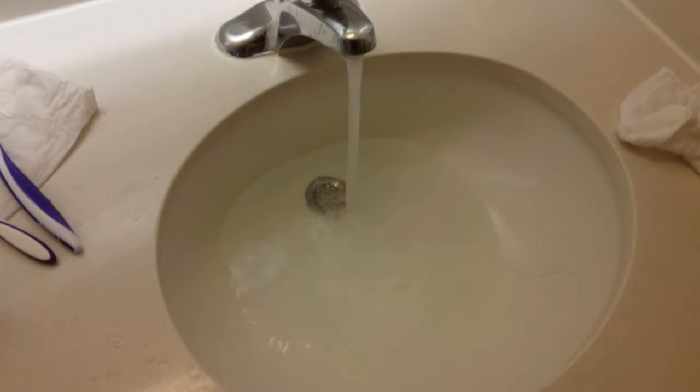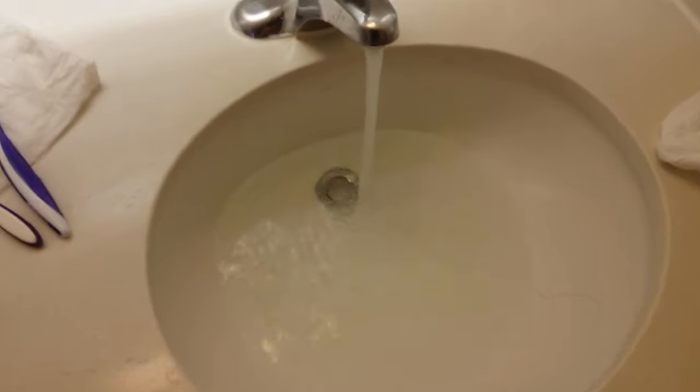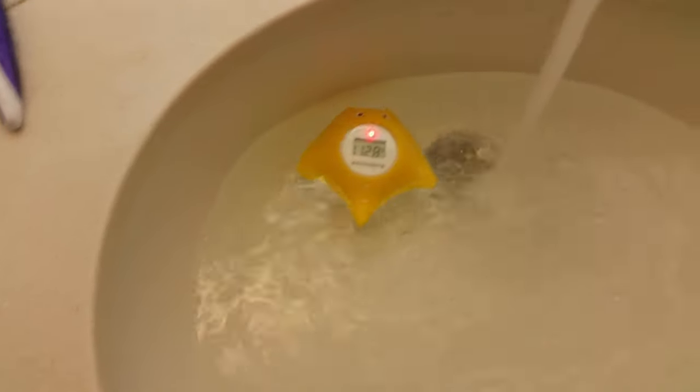Alright, running the sink — the water is pretty hot. Let's go ahead and throw it in and see. Wow, that was instantaneous: 94.7 degrees. Now we're at 111 degrees. It says 'hot,' and now 112.